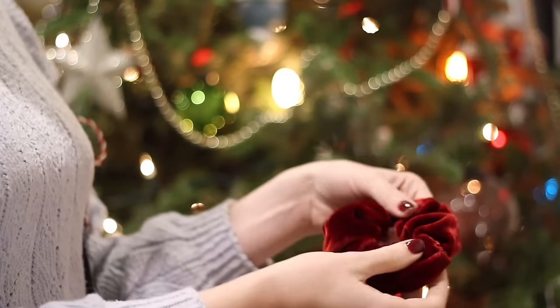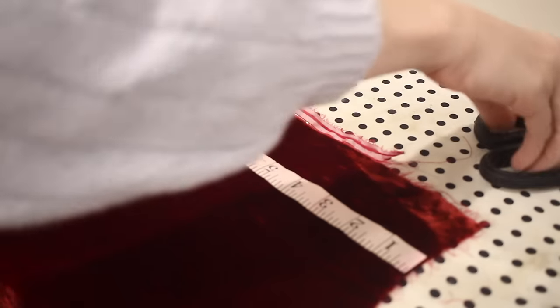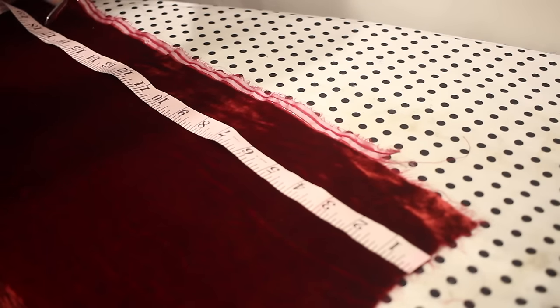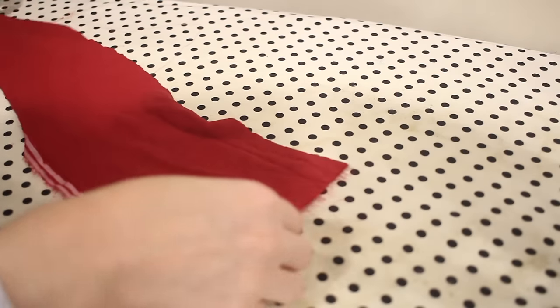Next let's make this beautiful velvet scrunchie. I absolutely love this red velvet fabric and this type of accessory makes a really good stocking stuffer or small gift, and it's easy to make a lot of them. I'm going to start by cutting a rectangle from my velvet fabric that is 18 by 4 inches. I wanted this scrunchie to be nice and chunky so I'm cutting a slightly wider strip of fabric than I normally would.